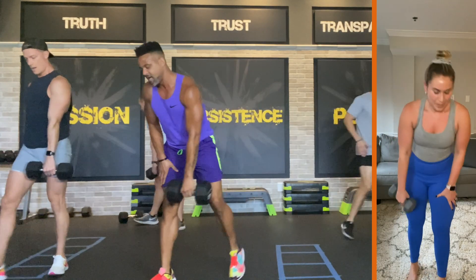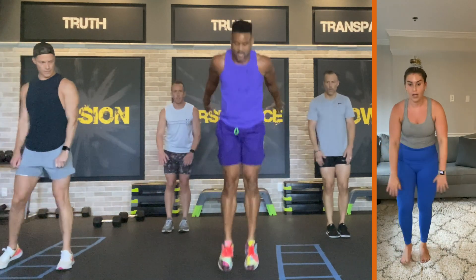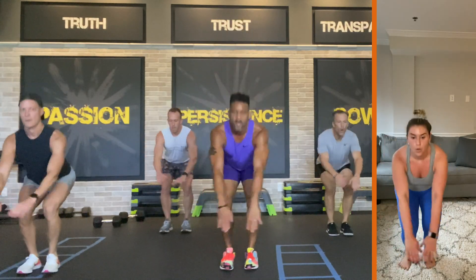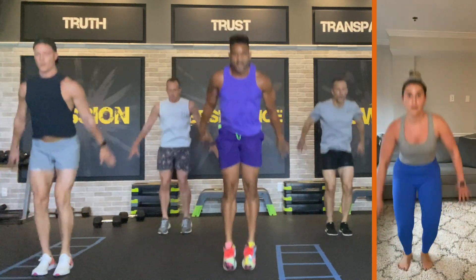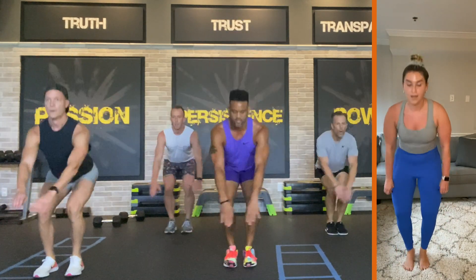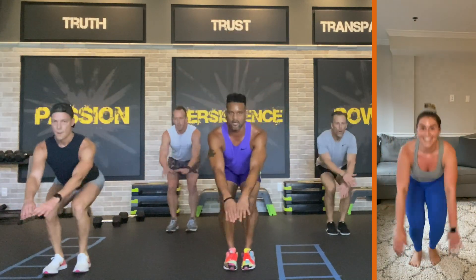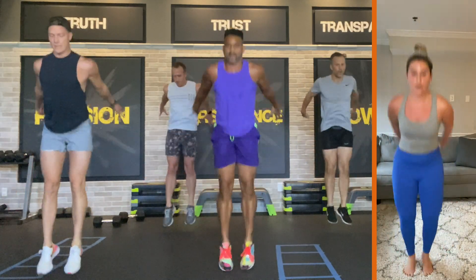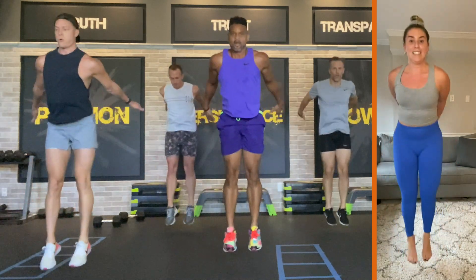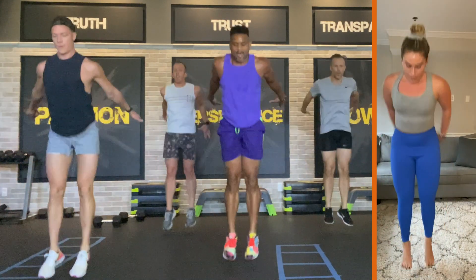We have hip fly adductor squat jumps — thirty seconds. In three, two. Let's go. Come on, push! Last thirty seconds, pull it through, come on. There you go, push it back. Land and squeeze — land and squeeze those inner thighs. Land and squeeze, push it through. You're doing so good, Alex. You guys are doing good, keep going. You only have ten seconds left — nine, eight, seven, six, five, four, three, two, and one. Woo!